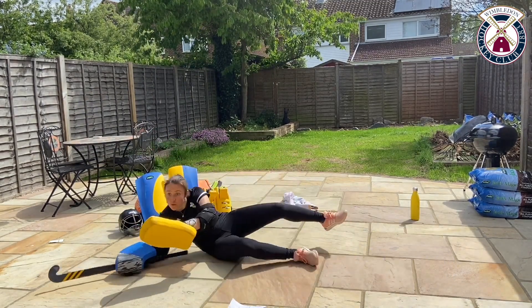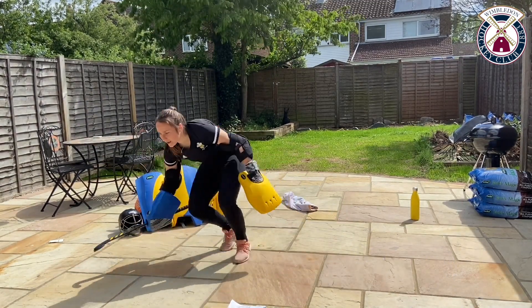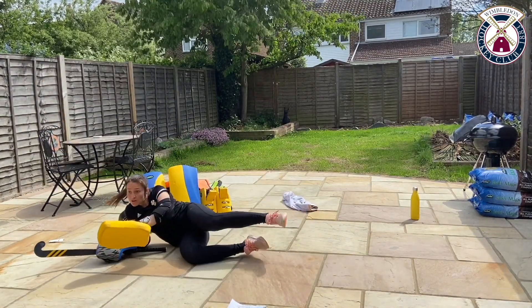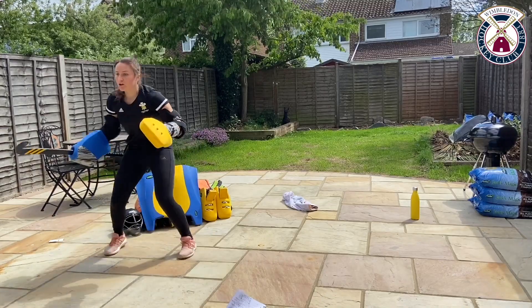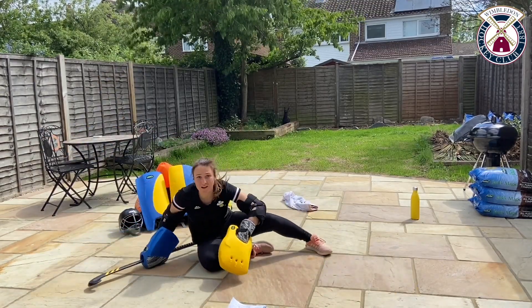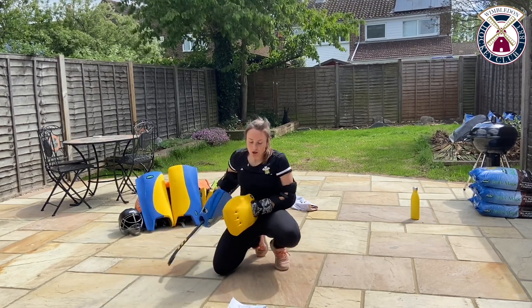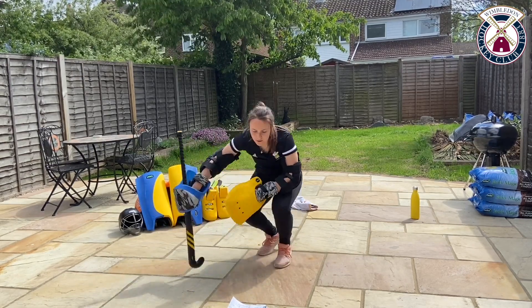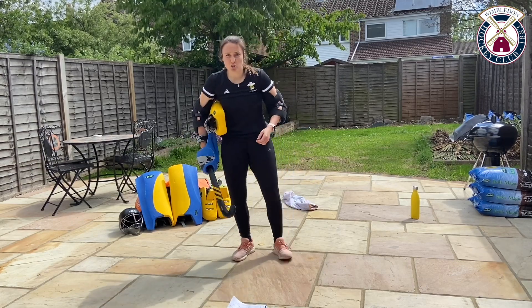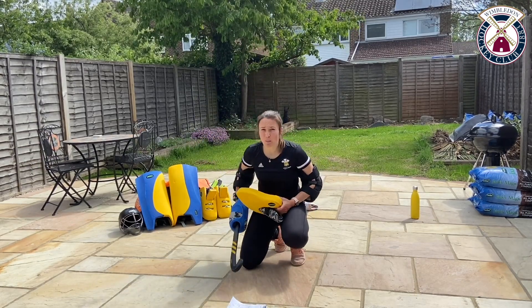Dive left, push, swivel forward and up you get. Down, dive left, push, swivel. Straight away — down, left, push, swivel. Keep going, we've got 20 seconds left. Especially when you're doing that dive, pushing through that swivel — making sure we're still using our back leg to drive through the floor to help us up.